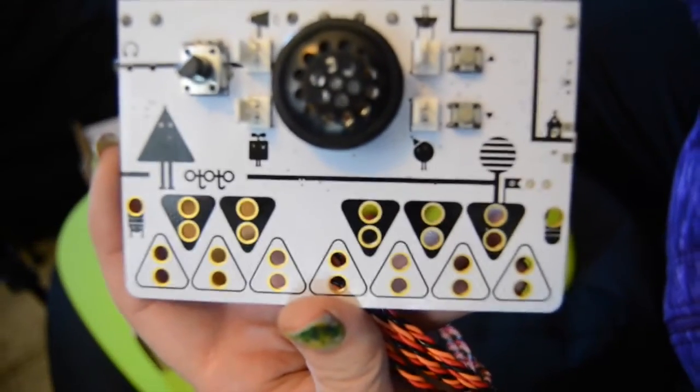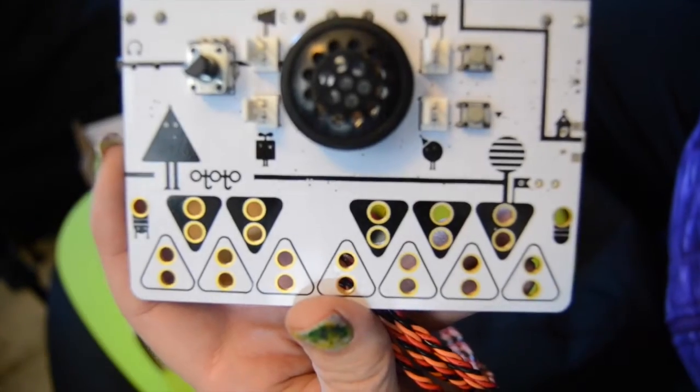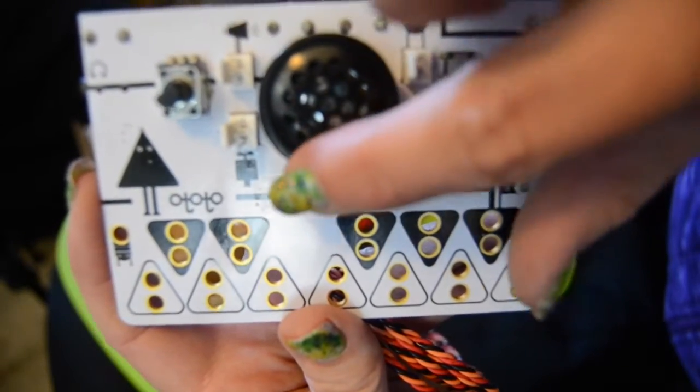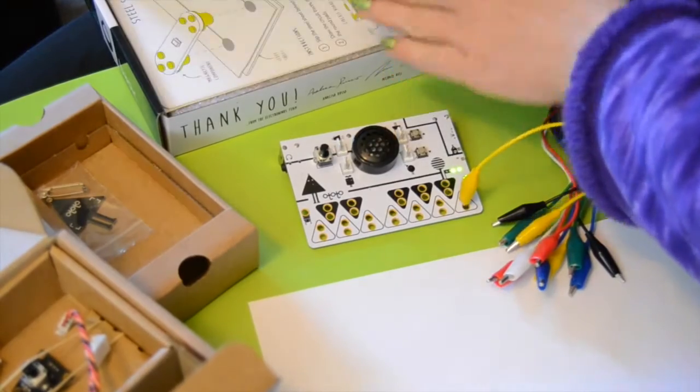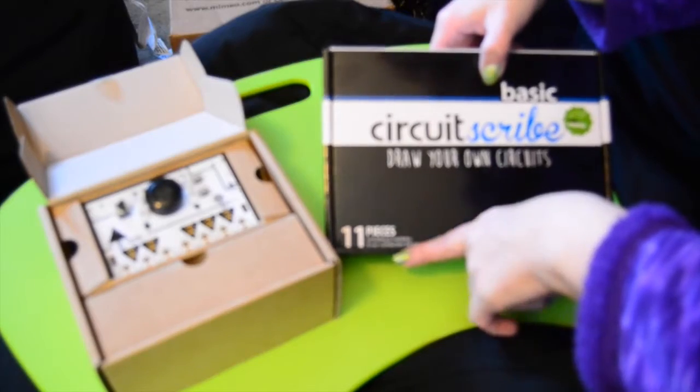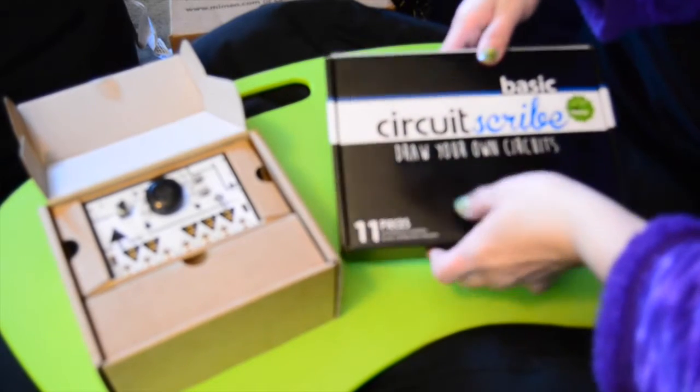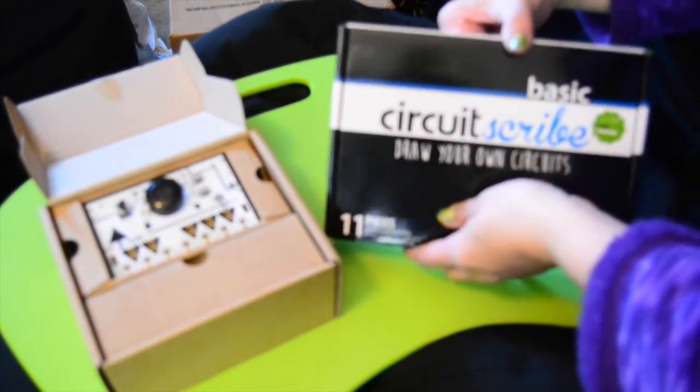This is the O-Toto and I'm going to be using the O-Toto together with the Circuitscribe today. You might remember my video that I did on Circuitscribe and how much I loved it, and I've been looking for ways to use it ever since.